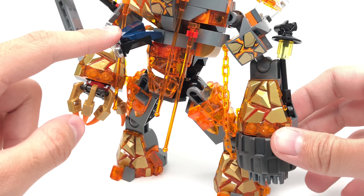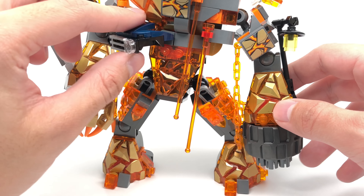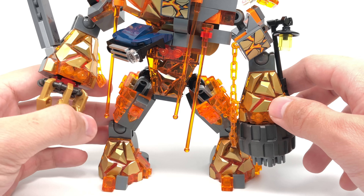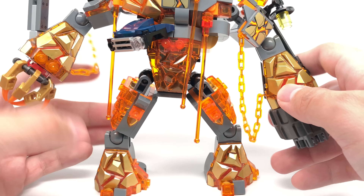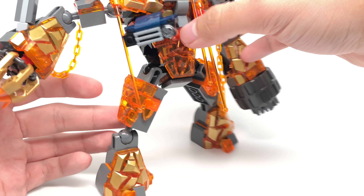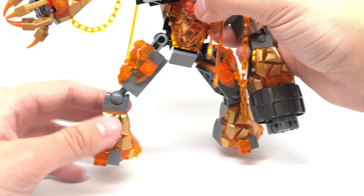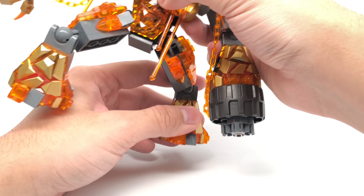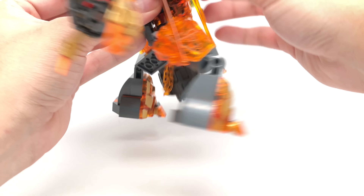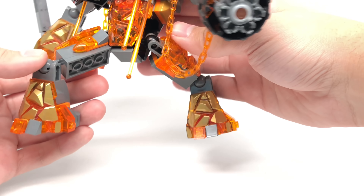Moving down the torso, the front end of the car is clipped onto a bar in the middle, so you can move it up and down — a really nice design. That section also has another translucent orange rock roof piece. The legs are pretty basic in their build but have two points of articulation: one at the top of the legs and one at the middle section where the feet begin, giving more rotation and different poses. There's also a nicely decorated gold piece on the legs.